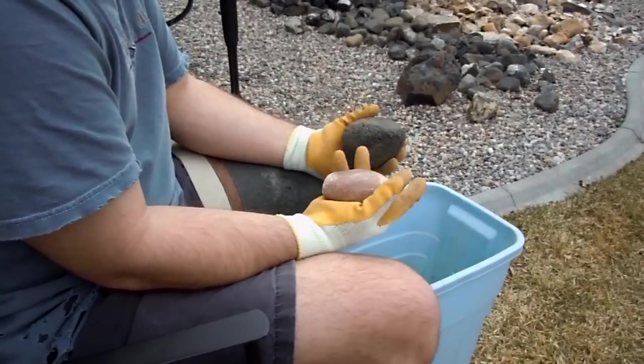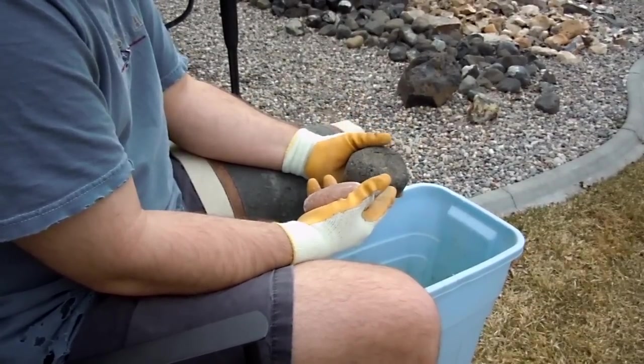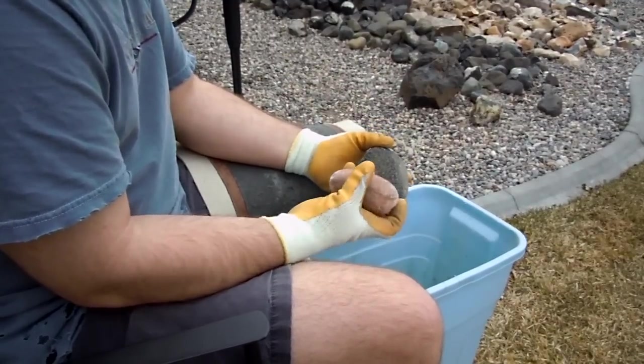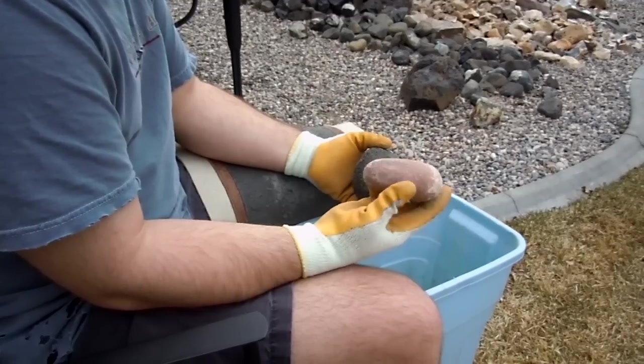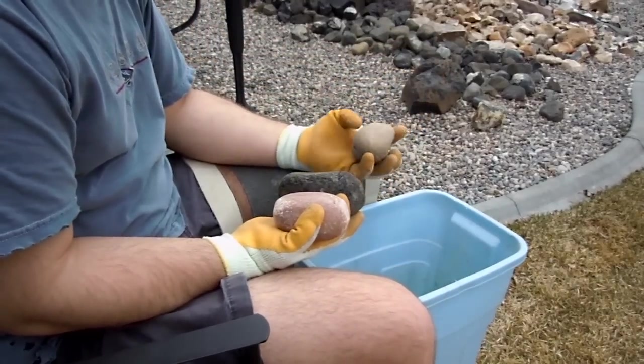I also want to point out that I use these gloves. For obsidian I just think it's required because those fine shards can find their way into your fingers relatively easily. So here is a round river rock. It's quartzite. And then I have some softer stone. It's more like a sandstone.